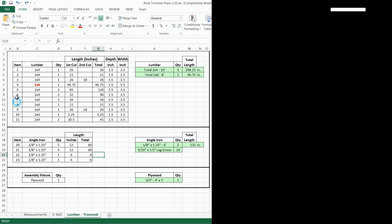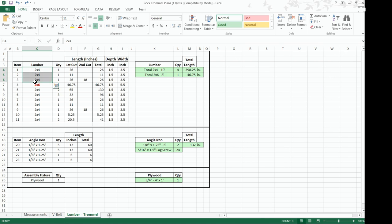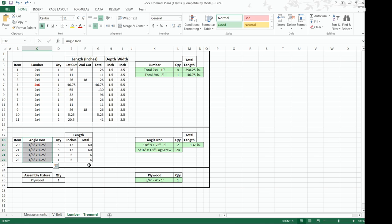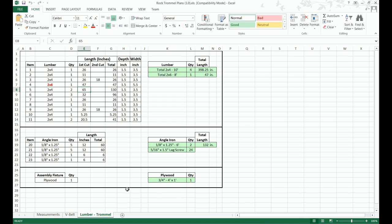The lumber trommel sheet lists out the lumber — your 2x4s and 2x6s — as well as aluminum angle iron pieces to make the braces. It's like a shopping list: a 2x4, 10-foot, quantity 4 gives 40 feet of 2x4; one 8-foot 2x6; two 6-foot aluminum angle irons; leg screws; and a 4-foot by 1-foot, 3/4-inch sheet of plywood.